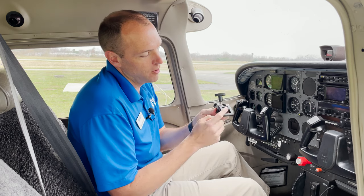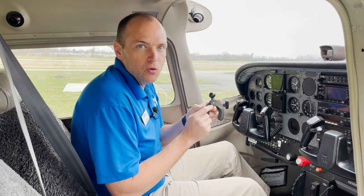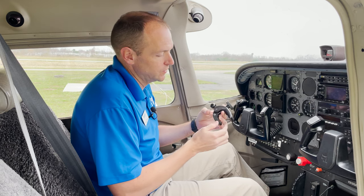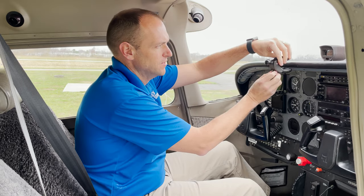You can see how it kind of nests upon itself. What you might not know about this yoke clamp is that it can also work on glare shields. This unique design is perfect for a shelf, which the glare shield happens to be.